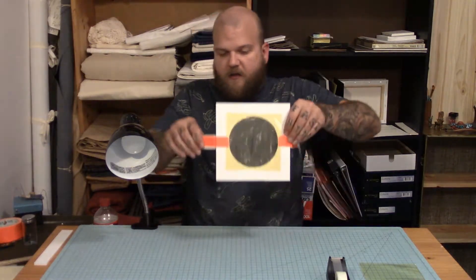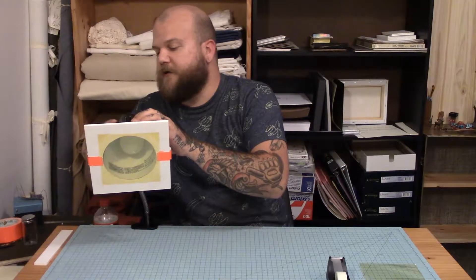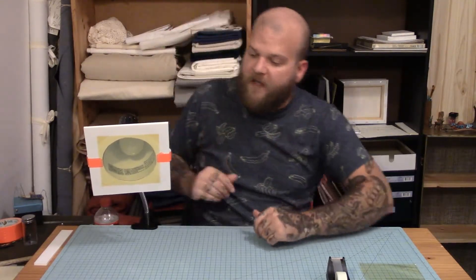Ta-da! Now this comes over here, let it sit reasonably sturdy, and then just run your tape right along it. And that is a pretty simple gel. This is not the best job in the world, but if you're in a pinch and you need a gel, this is a heck of a lot better than not having anything.